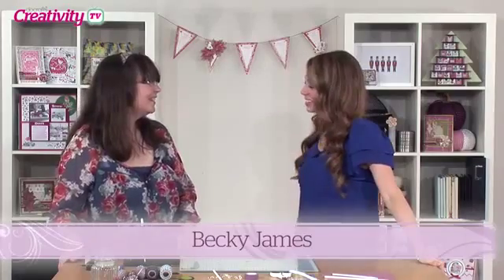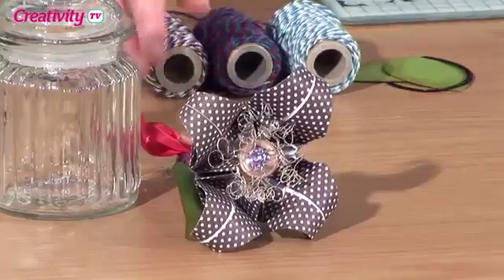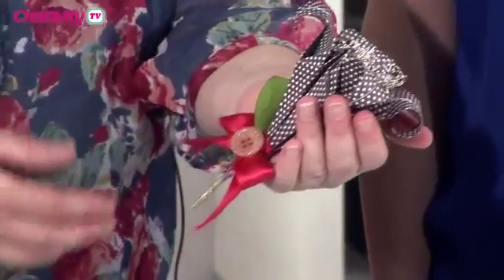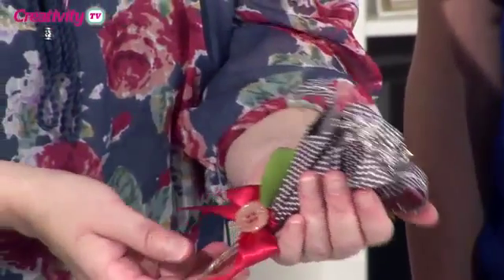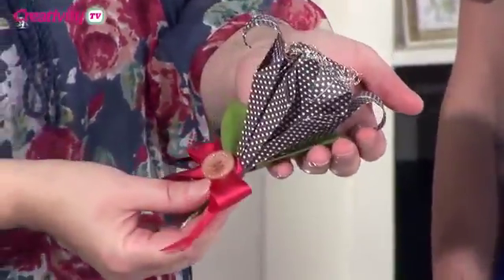Hi Becky, thanks for coming down today. Lovely to be here. So what are you doing for us? Well today we are going to make this rather pretty paper folded lily. Oh that's gorgeous. I've just turned it into a corsage as well. And we're using the beautiful new Capsule Jewels papers.